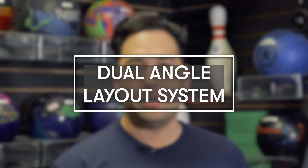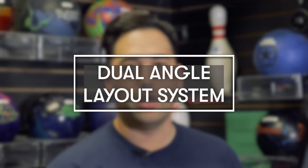Before we start getting into the layouts, we need your PAP. If you're not sure how to get your PAP, check out our 'how to find your stats' video we made a couple months back — it's in the top left corner. Jungle here is going to do dual angle first, and then Barks is going to jump in for VLS and 2LS.